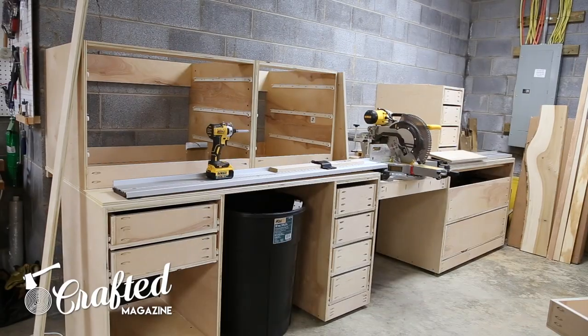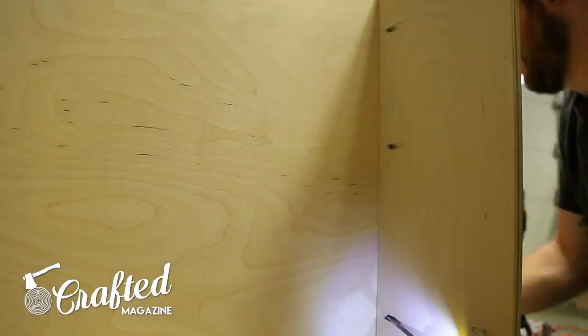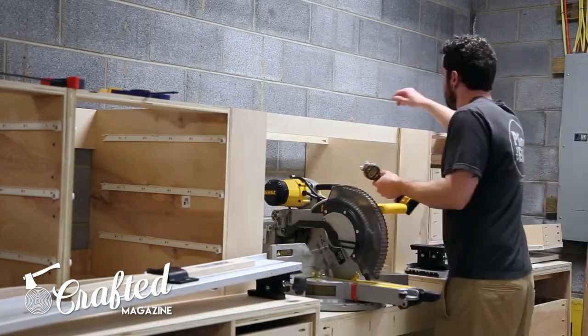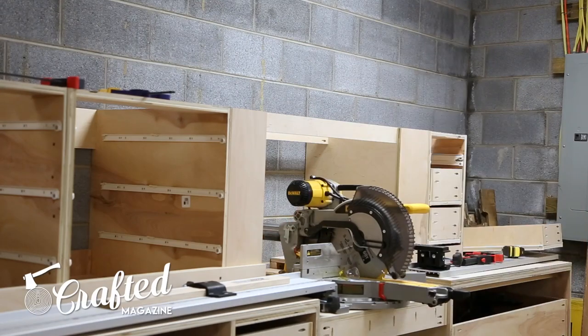Next I attached the top cabinet carcasses to each other with inch-and-a-quarter screws, then attached the side wings — which help with dust collection — with pocket hole screws. I also attached the top support pieces, which are also attached with pocket holes. Lastly, I attached the fence backing pieces using inch-and-a-quarter screws.